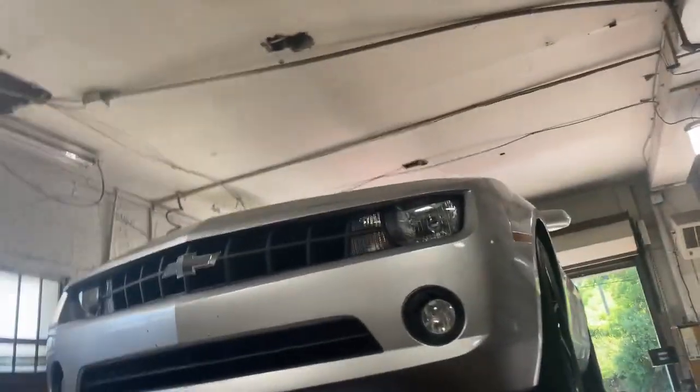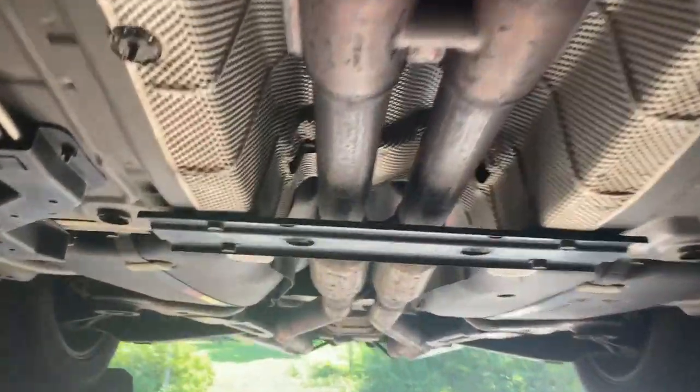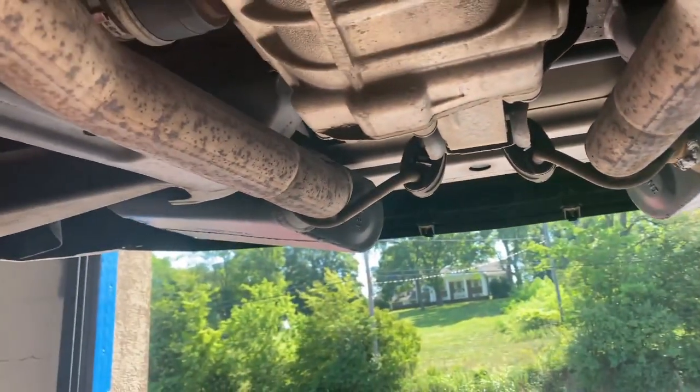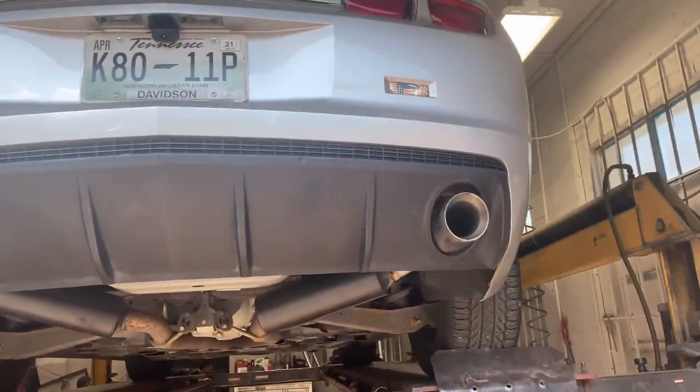2012 Chevy Camaro. Still got factory converters there and there. Got a factory H-pipe. Got factory resonators. We put Flowmaster 40 series on both sides, because it had straight pipes and it was way too loud for them. Reused his tips there and there.